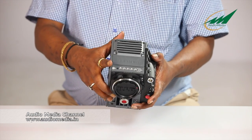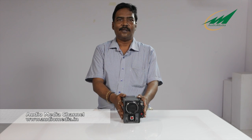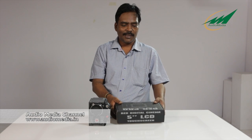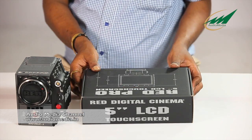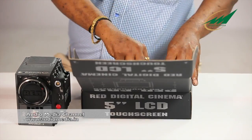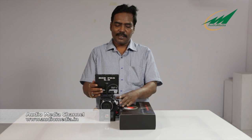You can play back the media — play back whatever you have recorded on the camera — through the touch LCD screen. Now let's flip the touch LCD screen onto the camera. I am now unboxing the Red Pro 5-inch touch screen LCD. So this is the screen — this is the Scarlet with the LCD monitor fitted in.